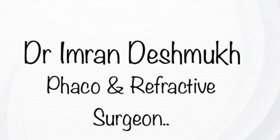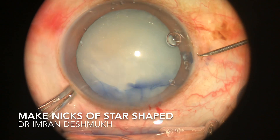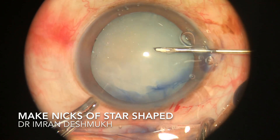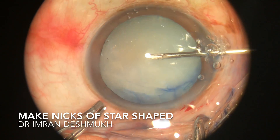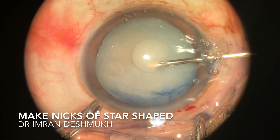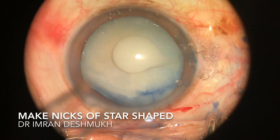Hello everyone. Today we'll be discussing how to make capsulorhexis in a case of intumescent cataract. This is the most important step and the most difficult part of intumescent cataract surgery. I usually enter through the sideport and make a star-shaped nick and incision on the anterior capsule so that the rhexis does not extend off.